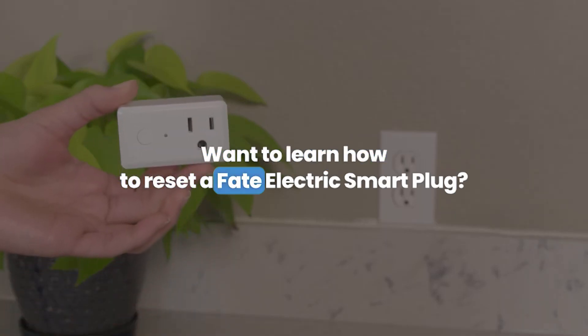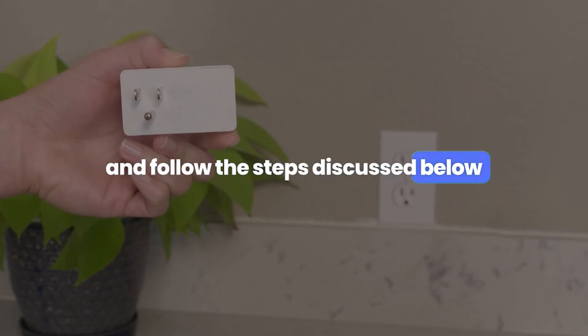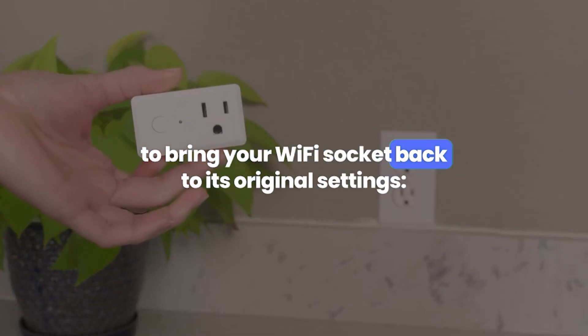Want to learn how to reset a FATE electric smart plug? Forget the trouble and follow the steps discussed below to bring your Wi-Fi socket back to its original settings.